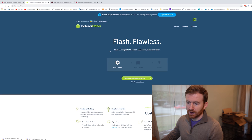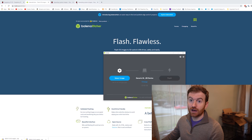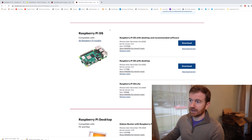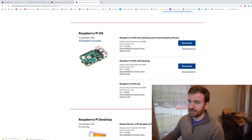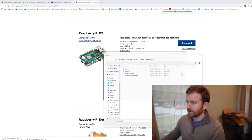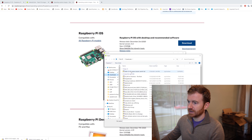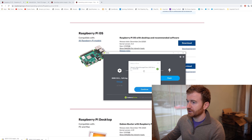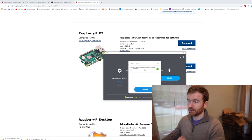Once you have the etcher installed, download the Raspberry Pi OS image from their website — get the version with desktop and recommended software. It will be a zip folder; the etcher will unzip and install it on the SD card for you. In the etcher, select your image, make sure the correct micro SD card is selected, hit Continue, and then hit Flash. That's how you install the OS.